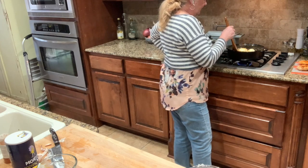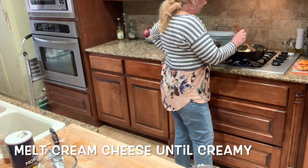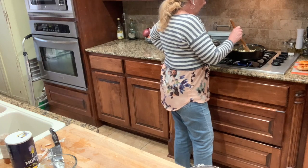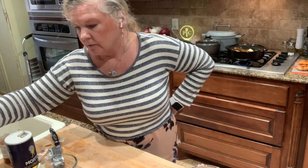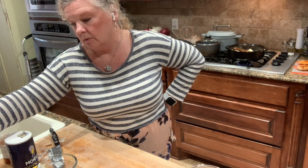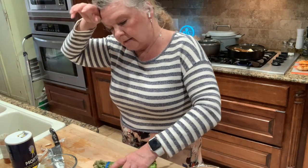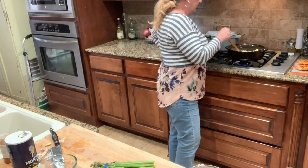As soon as the cream cheese mixture gets melted, we're going to put the chicken back in here, then top it with the asparagus, cover it with the lid, and cook it in the microwave for eight to ten minutes. That's going to finish it all off and then we'll be ready to eat. It's a 30-minute meal — very easy, very fast, and it really does taste good. We've made this another time and everyone who's eaten it really does like it.